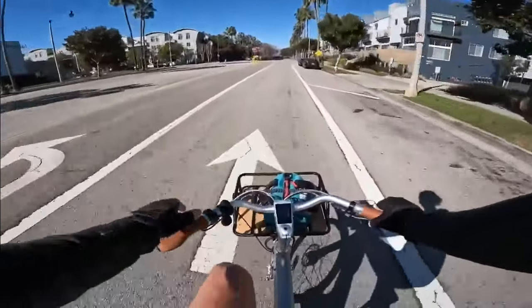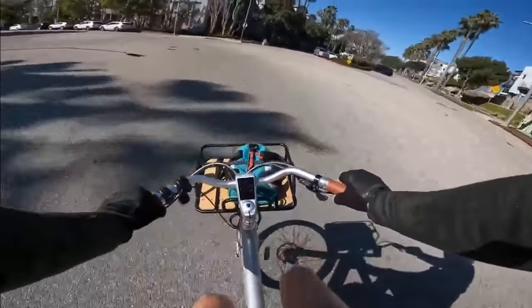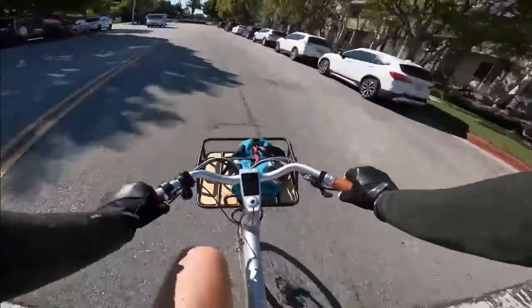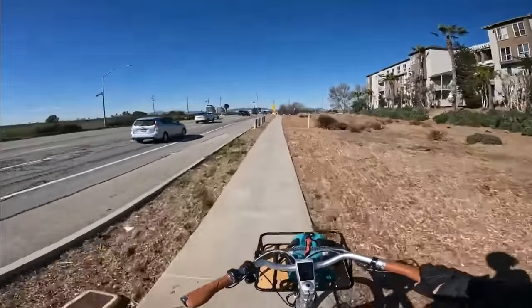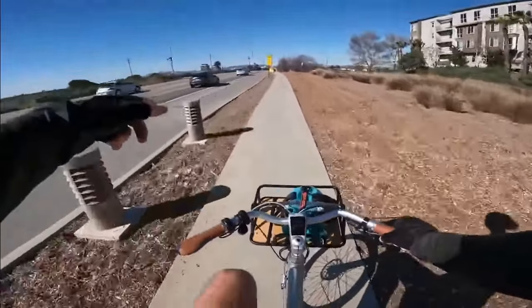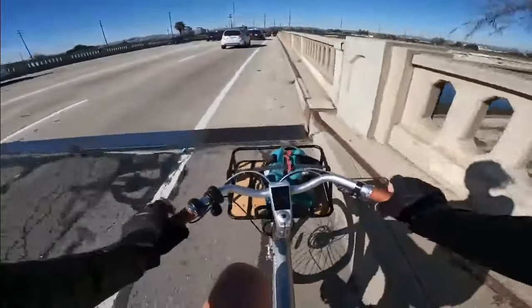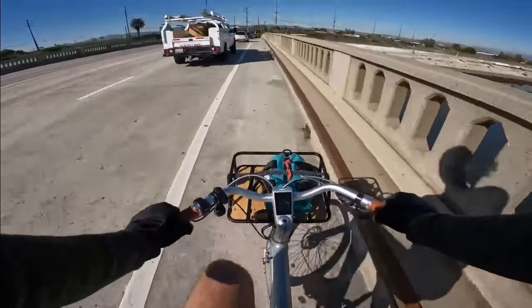I'm six foot five, and I thought this bike was gonna feel small on me, however that's not the case - I feel fine on this bike. We'll be merging into traffic here so I better bump it up to pedal assist four, then five, to see the top speed shortly.